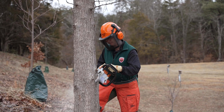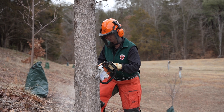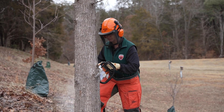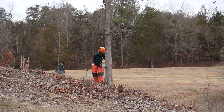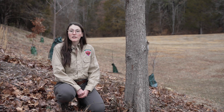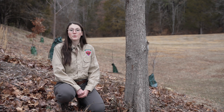The simplest way to remove and treat a callery pear is utilizing the cut stump method. First you need to cut your tree down. If you're attempting this yourself be sure to utilize proper personal protective equipment or PPE. After the tree has been cut down it's time to apply your herbicide. As always when using herbicides, remember that the label is the law, so don't forget to read and follow the label and utilize the required PPE.